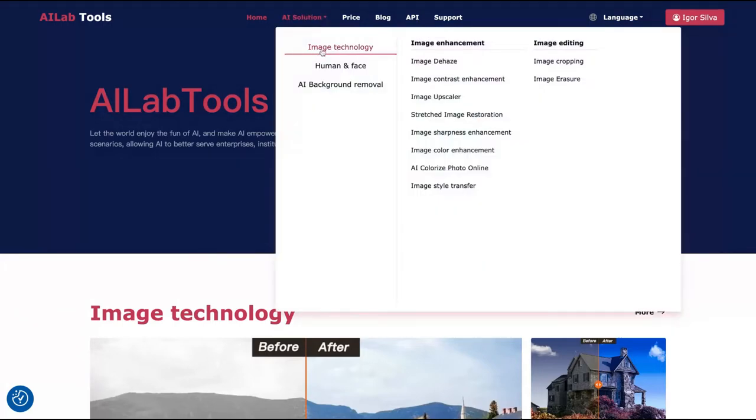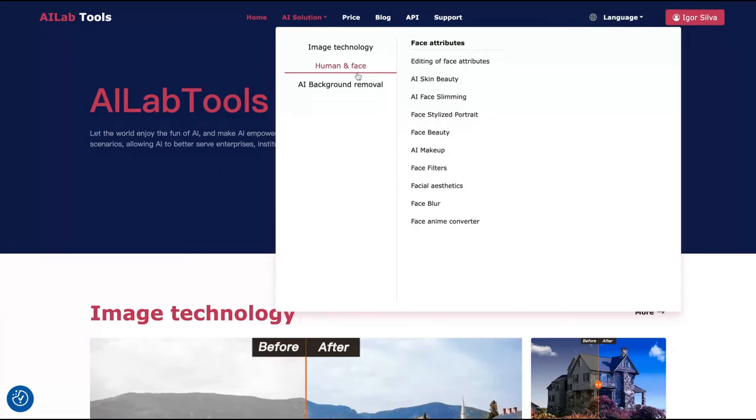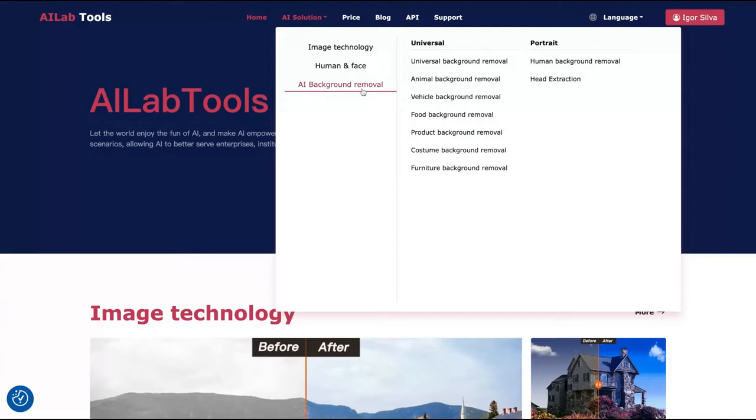Here you can see the AI is divided by Image Technology, where you can edit the image: cropping, erasure to take someone off a photo, Dehaze, Contrast, Upscaler, Stretch, Sharpness, Color Enhancement, Colorized Photo Online, and Anime Style Transfer. They also have human and face attributes: face attributes, AI skin beauty, AI face slimming, face stylized portrait, face beauty, AI makeup, and more. There's also a face anime converter, and a lot of different background removal options — human background removal, head expression, universal animal, vehicle, food, product, customer, and furniture. Pretty awesome tool.